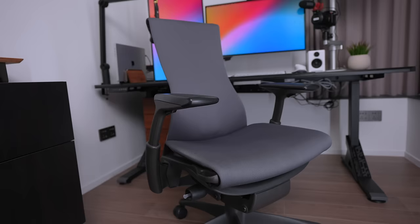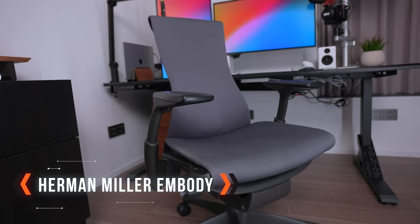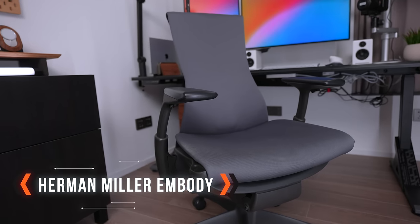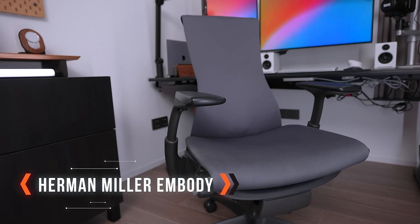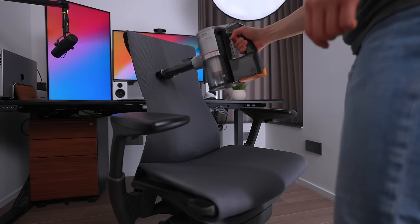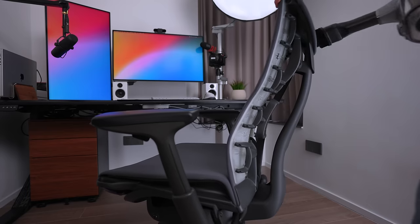The light I'm using is the Amaran 100X with Selens' 65cm softbox. The Herman Miller Embody chair — I've had this for the past three years after also buying it secondhand for a steep discount. The only problem I have with this chair is that it's a little bit hard to clean with the mesh fabric. I'm allergic to dust mites, so I literally vacuum this chair every week and then wipe it down with alcohol wipes — yes, I am that guy. I really just wish they could make this in leather.